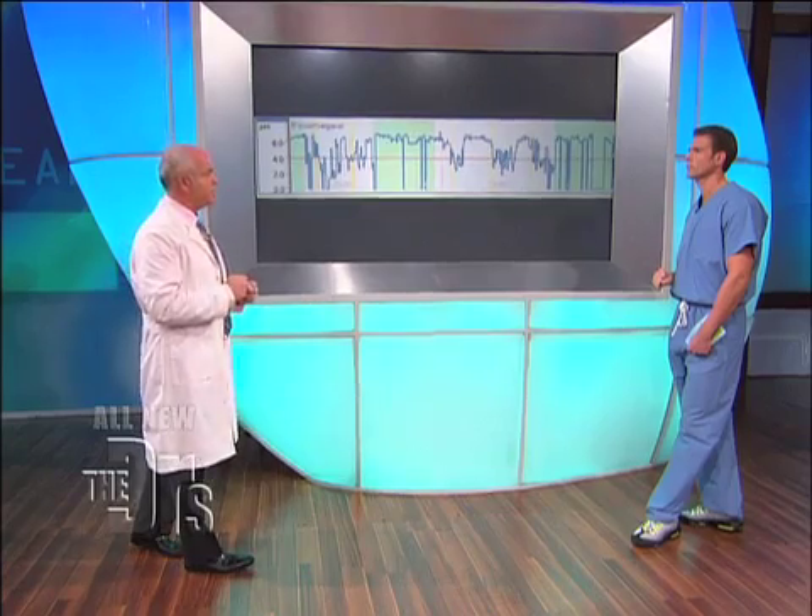It can cause esophagitis, it can cause precancerous states. Not a good thing, so it needs to be stopped in order to stay healthy.